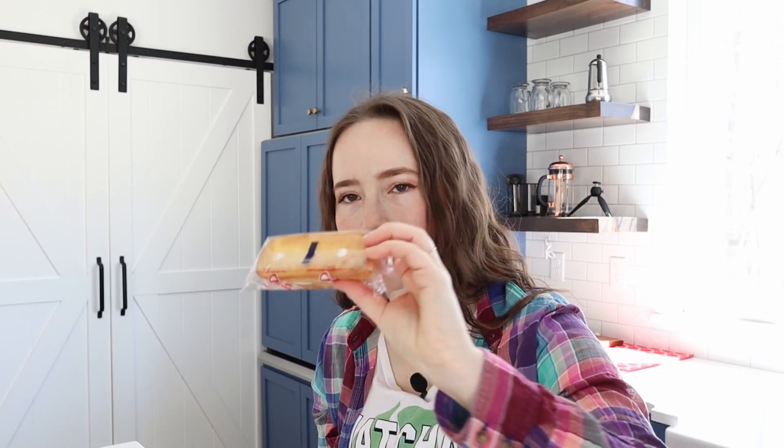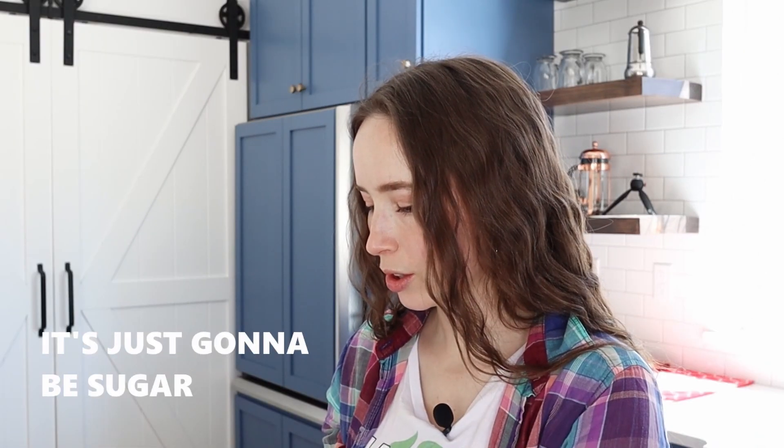They come individually wrapped and they have, on the bottom, I think these are the holes where they put in the filling. No idea what this is going to taste like — is it just going to be white cake with more of that weird, super sweet white cream filling? Golden sponge cake with creamy filling. How creamy is that going to be? It's just going to be sugar. Don't like the smell. I'm not sure what it is.